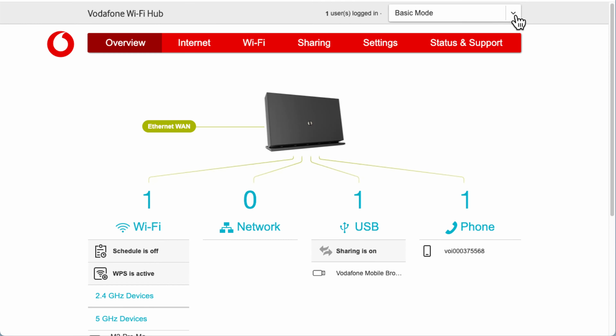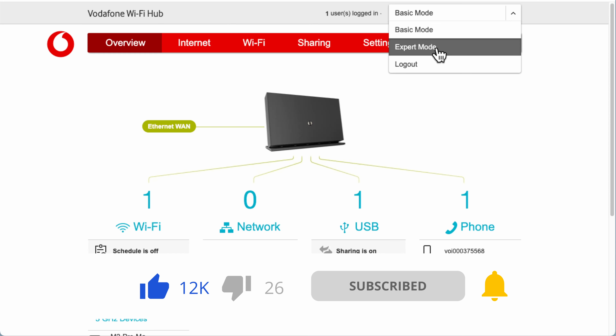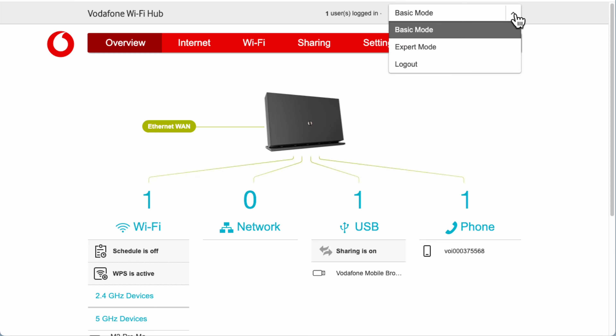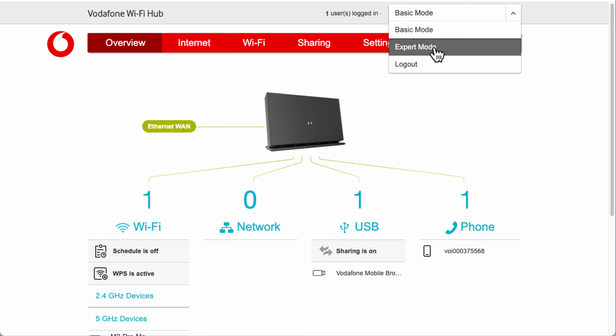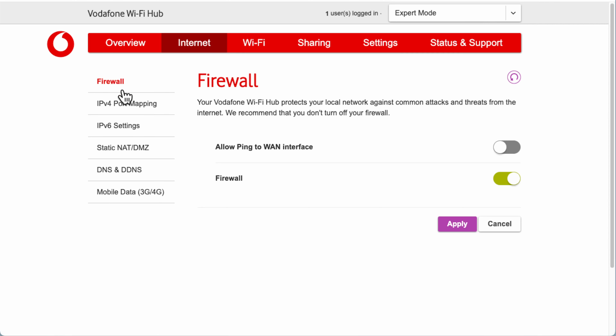Now we're moving to Advanced — or Expert mode as it's called. In the router, go to the dropdown at the top and select Expert mode. You can also log out from this dropdown. In Expert mode the overview screen stays the same, but when you go into the further menu options you'll see many more settings available. Clicking Internet now shows additional options beyond just the Firewall.